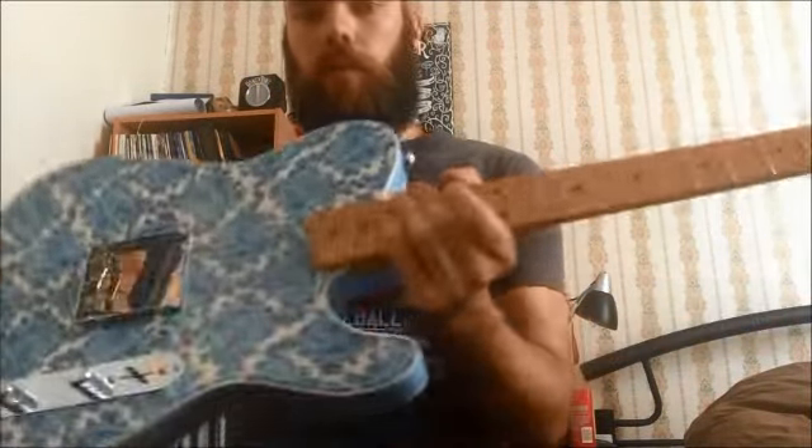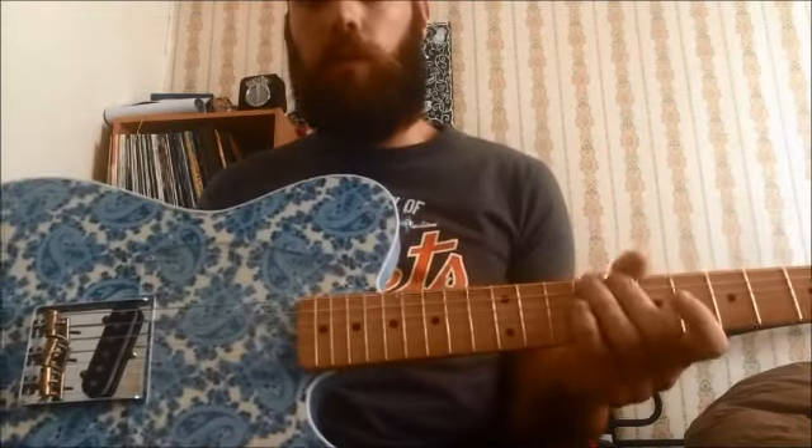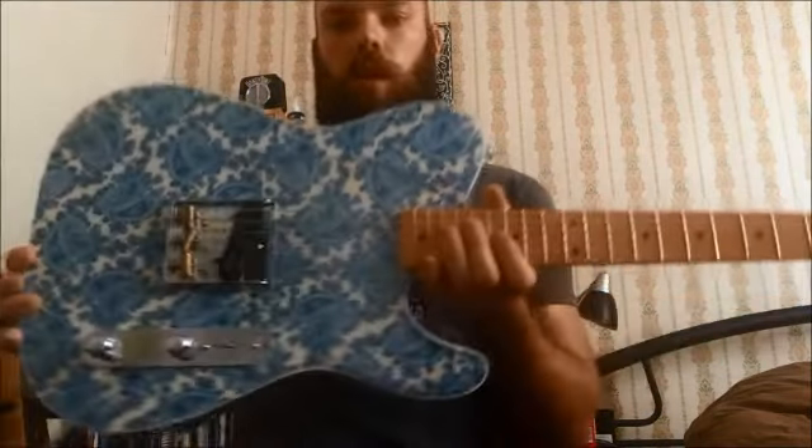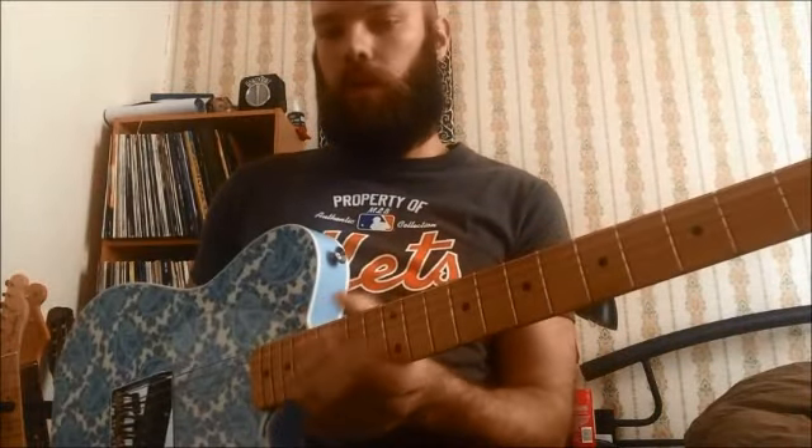Alright, so, Paisley Esquire time. Thought I'd do a bit of a demo on this bad boy. Had it since about August and I thought it was about time to unveil this thing.